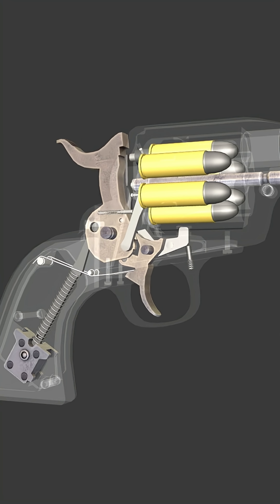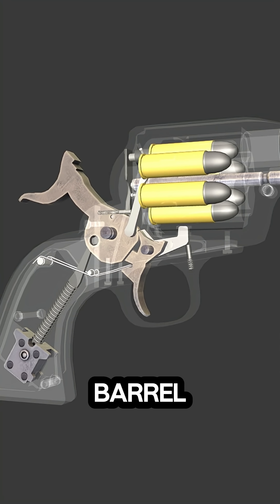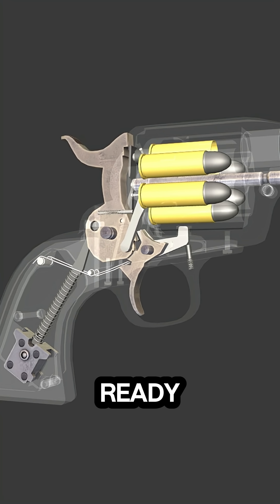This action rotates the cylinder, aligning a fresh chamber with the barrel. The revolver locks firmly into place, ready to fire.